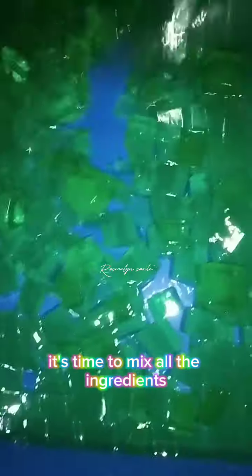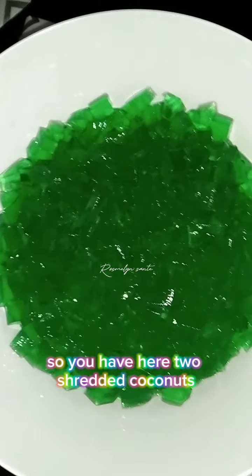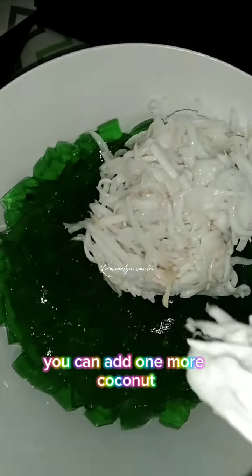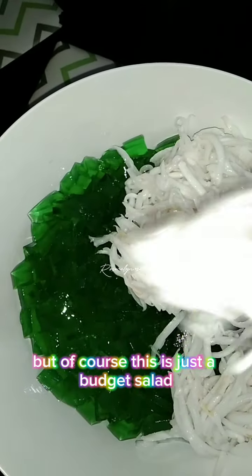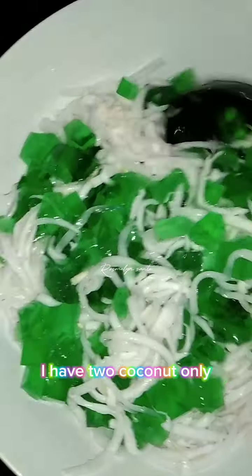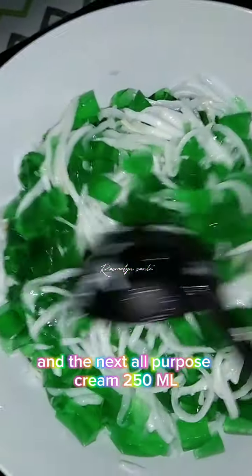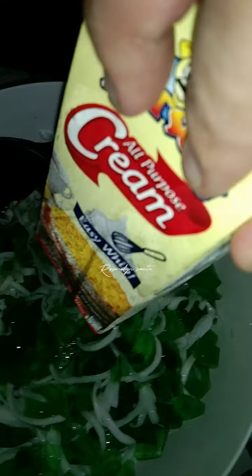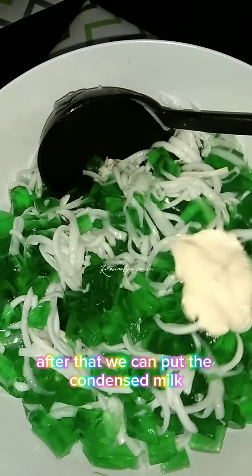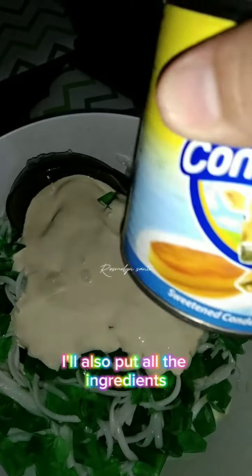We have two shredded coconuts for the salad. You can add one more coconut, but this is just a budget salad so I have two coconuts only. Next, add 250 ml of all-purpose cream, then one can of condensed milk.